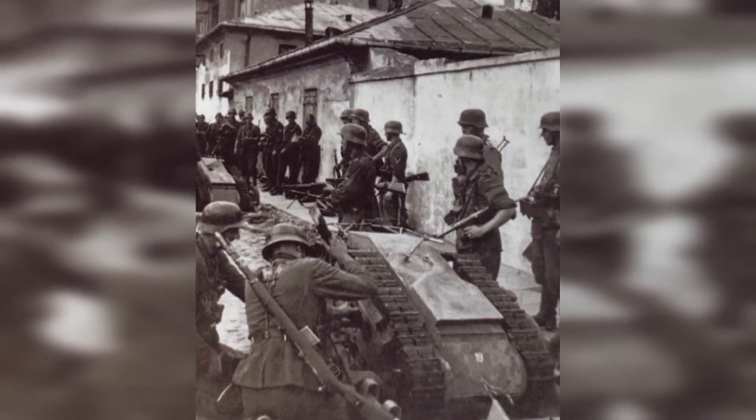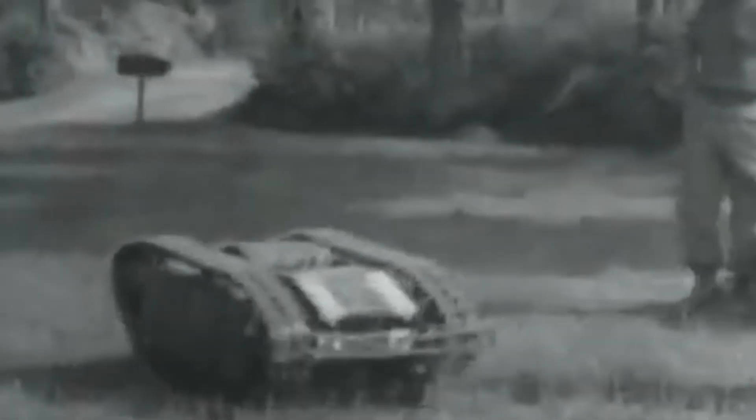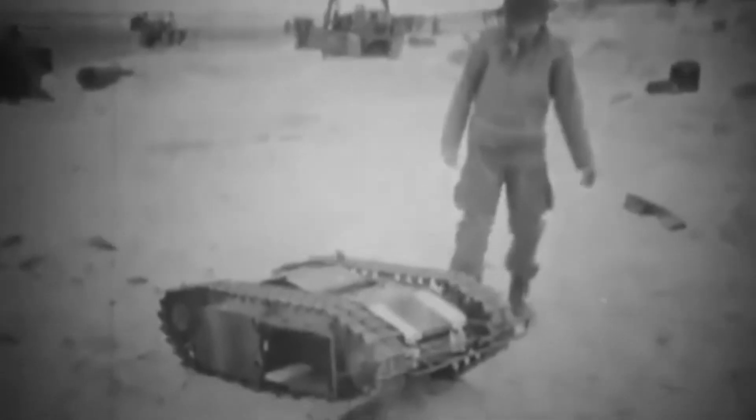Early models of the Goliath used an electrical motor, but as these were incredibly expensive and difficult to repair in combat, later models used a simpler gasoline engine. This also allowed the Goliath to travel greater distances.